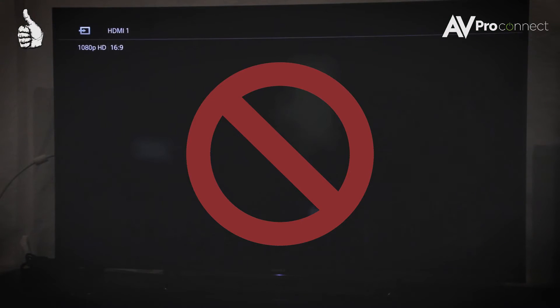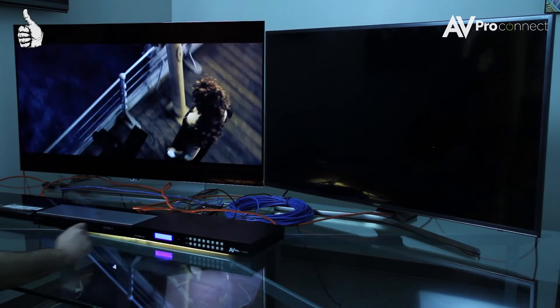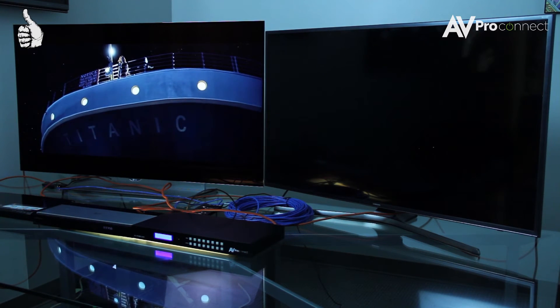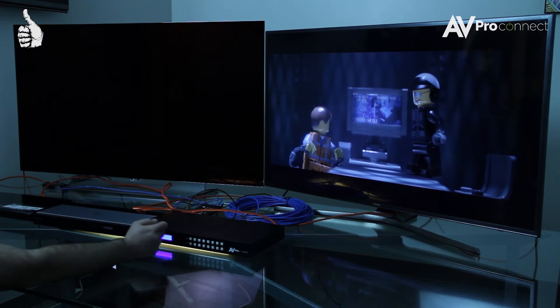No more screen flashes during the negotiation of the handshake. With our matrix, as you can see, there is no flashing — just a short delay of blank screen while the matrix processes the input change.